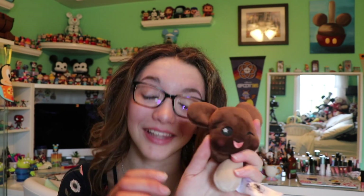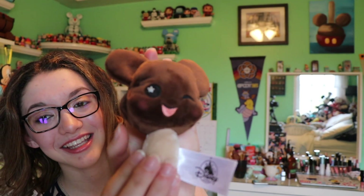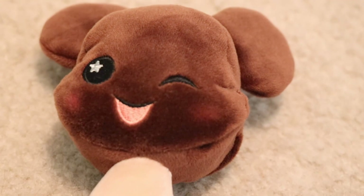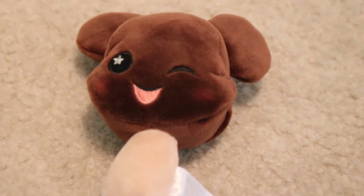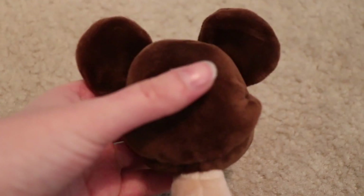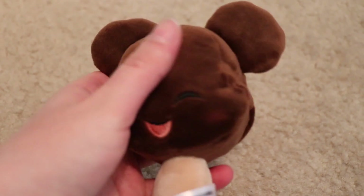Oh my gosh, this plush blends in with my hair! This is the Mickey Premium Bar. I love the little sparkle they put on the eyes — it is adorable. These are so so soft, I don't know how to explain it. They're so squishy and super super soft. It's a little Mickey Mouse ice cream bar.